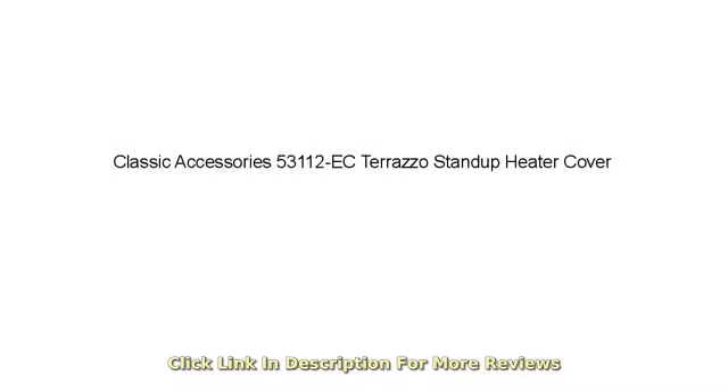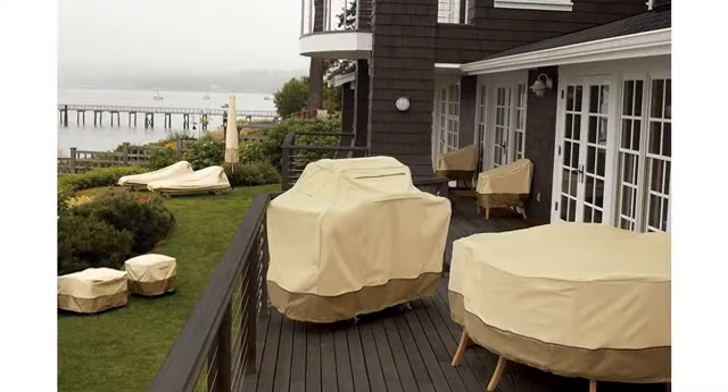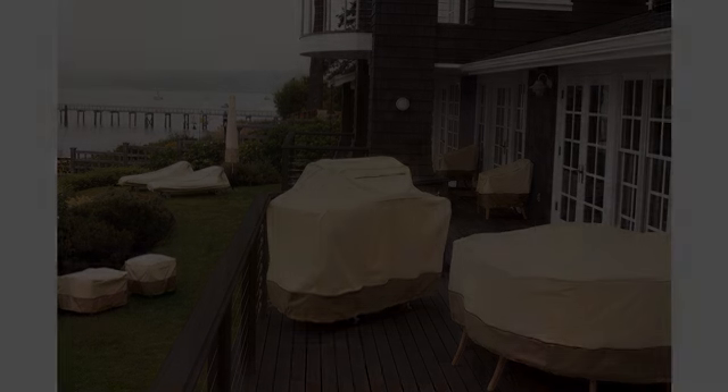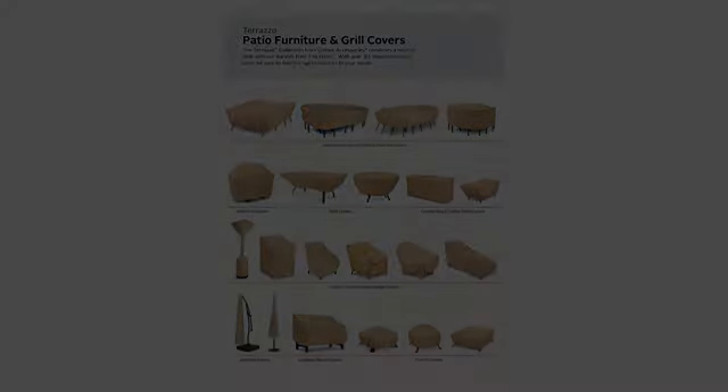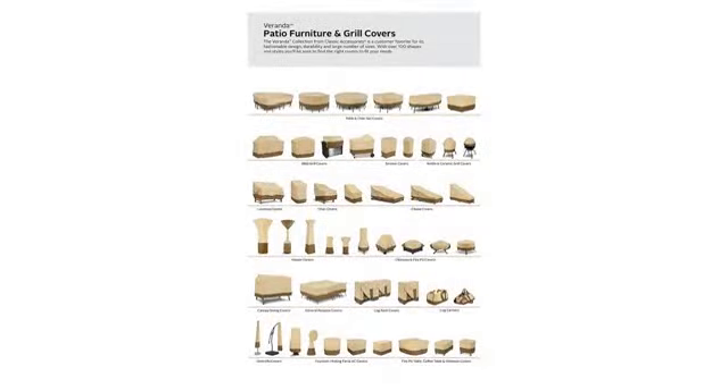It fits the heater perfect. Looks nice too. The heater we got came with a cover that looks like a lamp shade. This one is so nice because it covered the whole heater and base. It seems to have saved my patio heater from the recent California weather and rains, and looks good so far.